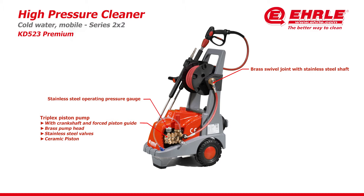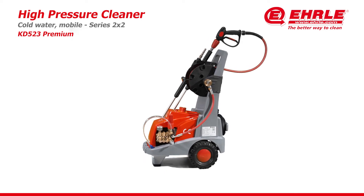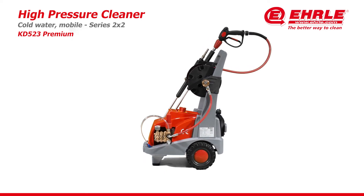Stainless steel valves. Ceramic piston. Stainless steel chassis. Add mixture with low pressure injector.